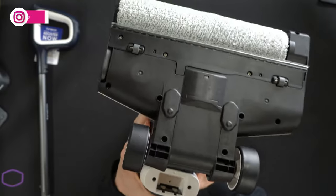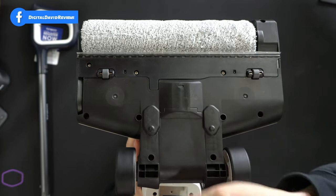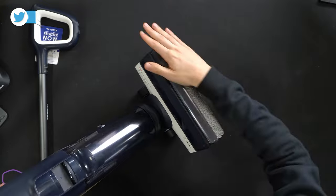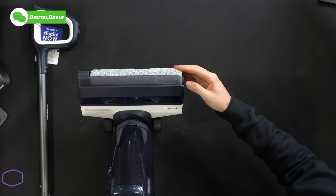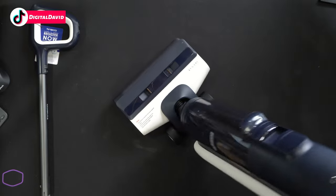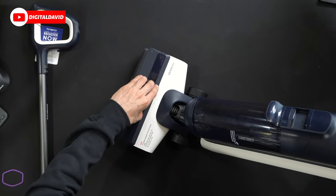Now we can look at the bottom of the unit. You can see our brush roller — we do have an extra one included — as well as all of our wheels. Seeing the brush roller again from the front, this is that special design allowing us to clean up into corners. And if we need to access the brush roller from the top, we can go ahead and remove it right there. Very easy to clean and replace.